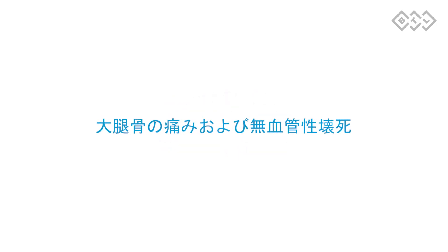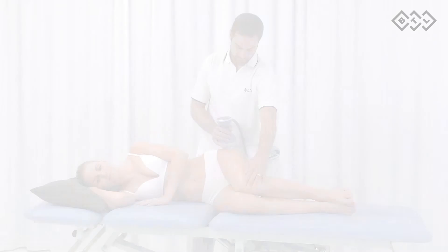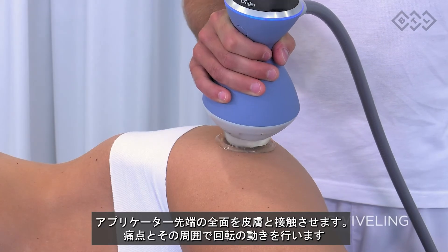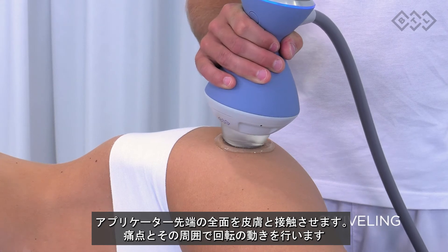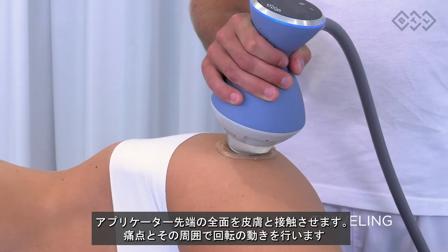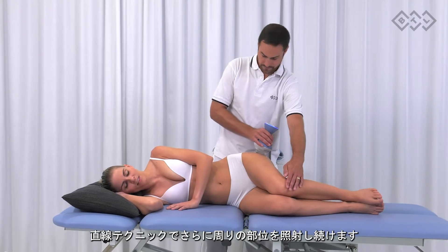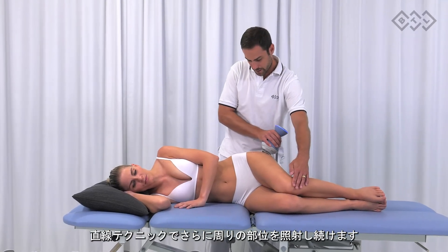Hip pain and avascular necrosis. The legs should be in a relaxed and neutral position. Apply full contact therapy and perform swiveling movements in the most painful spot and its proximity. You can continue with the painting technique to treat the surrounding area.